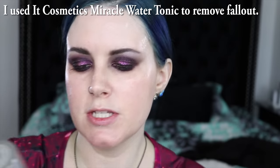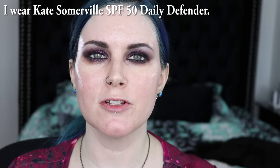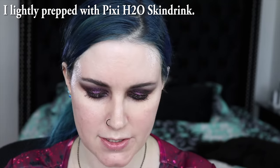I'm going to clean up the fallout on my face first, and I'm using It Cosmetics Miracle Water 3-in-1 Anti-Aging Tonic. I do have on my Kate Somerville Daily Defender SPF 50 — SPF because I always wear SPF — and then I use the Pixi Skin Treats in H2O, which is like a pure hydration gel to hydrate around my face.